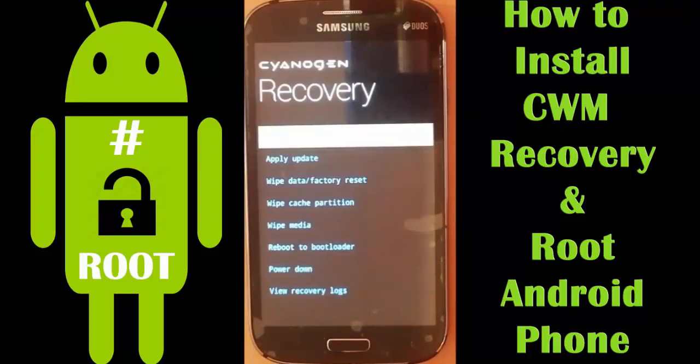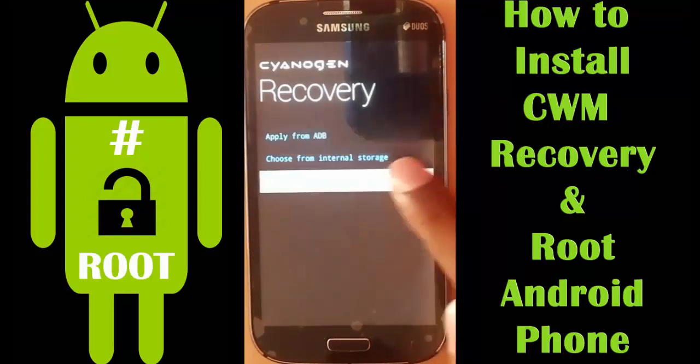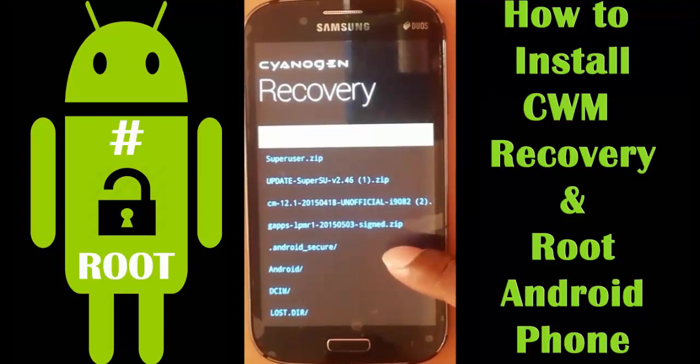As I have installed a custom ROM I have a different screen here, but the procedure is the same. Scroll using the Up and Down buttons and select 'Install zip from SD card'. Browse to the SuperSU zip file and use the Power button to confirm.